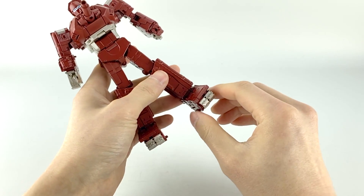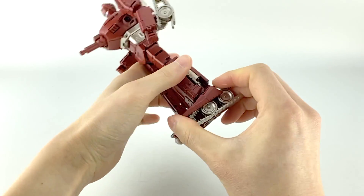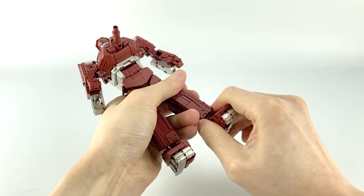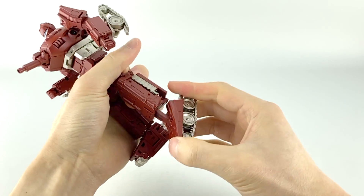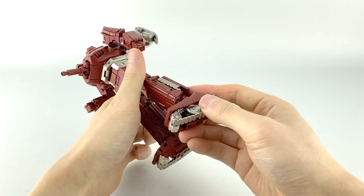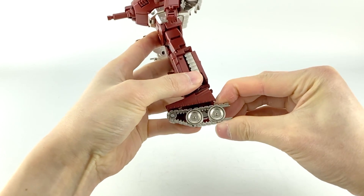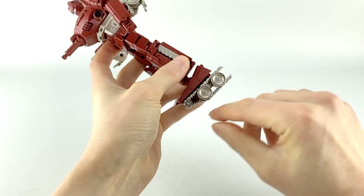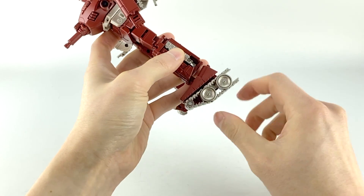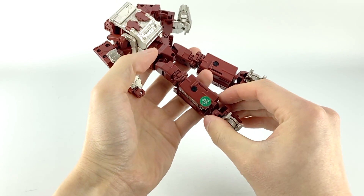His feet have ankle tilts — ankle rocker — and his toe can go up and down a little bit, actually quite a lot more with an extending joint that's mainly for transformation. He doesn't have separate toe or heel articulation really, but part of the transformation includes an odd joint that can rotate his foot, which could be useful for some poses. On the back there's also a QC sticker — mine is number 30 — and they do have different numbers.